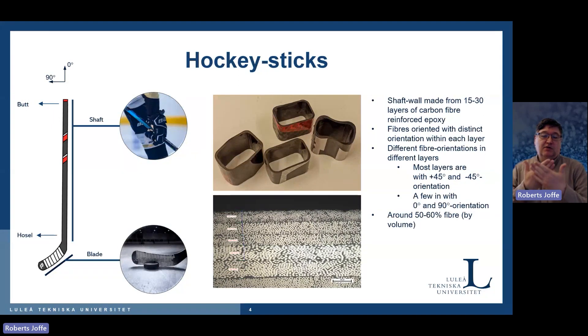Typically, fiber orientations are within plus/minus 45 degrees because the sticks are designed for torsion. They also contain some fibers aligned along the shaft and perpendicular to it at 90 degrees. The fiber content is 50–60% by volume. This is really aerospace-grade material in terms of constituents and manufacturing. In the bottom picture you can see the laminate — very nicely packed fibers, no voids, nothing to complain about. Really good material.